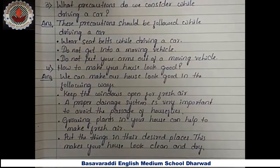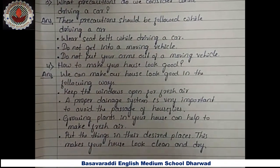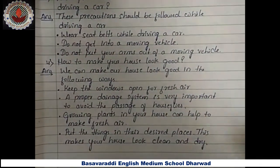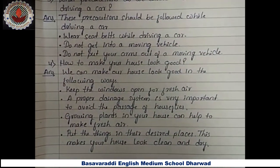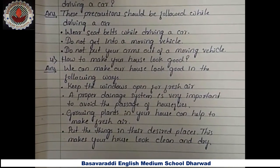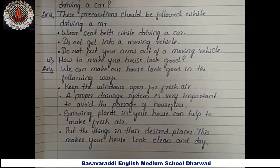Okay children, the exercise part is finished and your portions are completed. You have to prepare for the SA1 exam. Best of luck, thank you for watching.